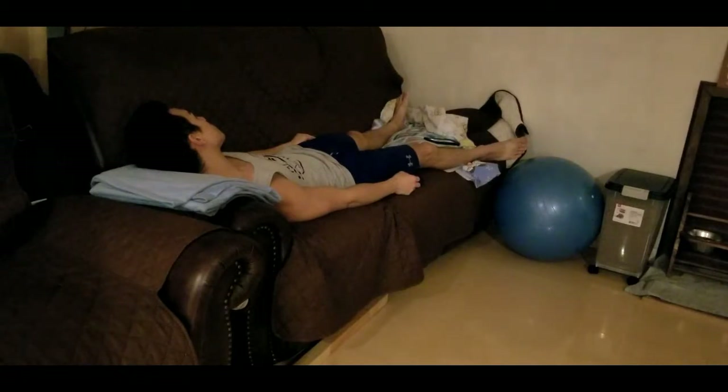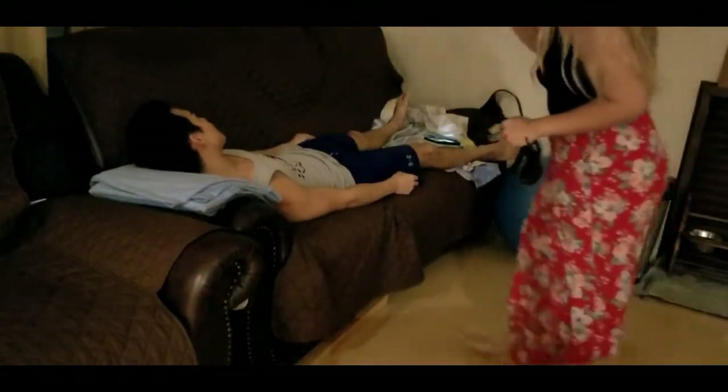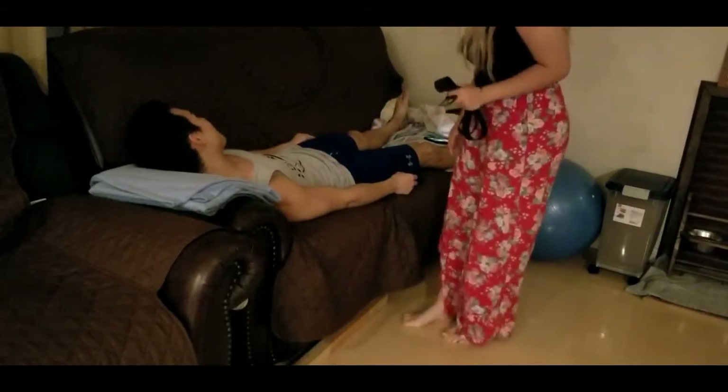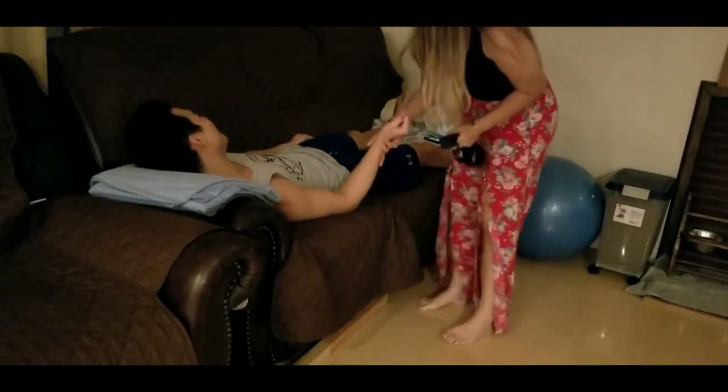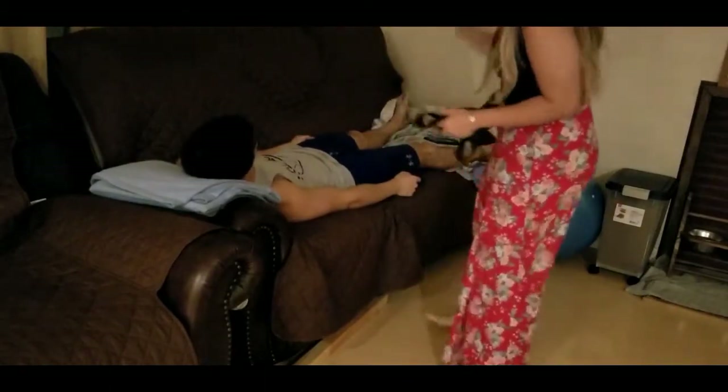I'm going to wash my hands, then knock, greet myself, and introduce myself. Can you come in? Yes. Hi, my name is Demi, and I am here to see you today. Can I take a look at your wristband? Thank you. Okay, nice to meet you.